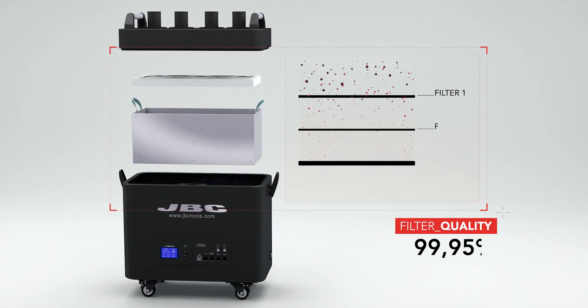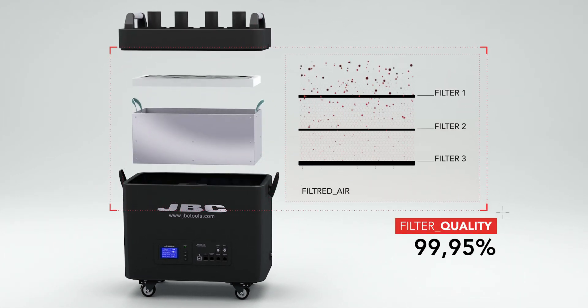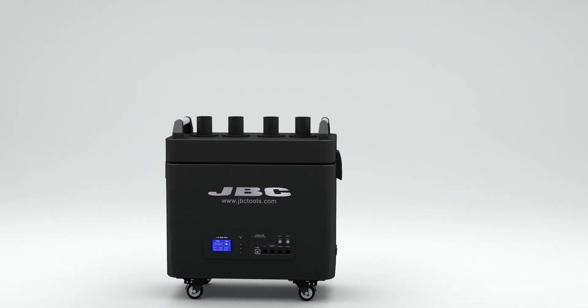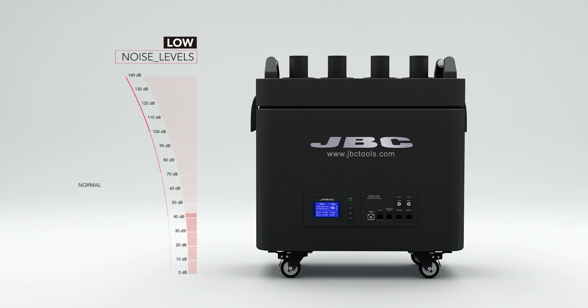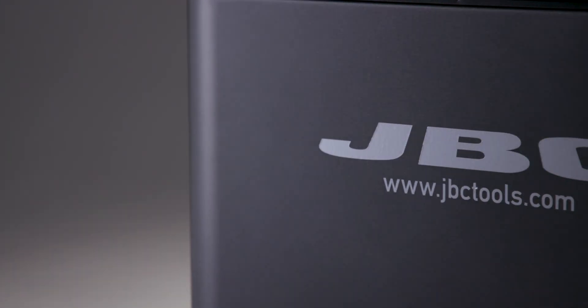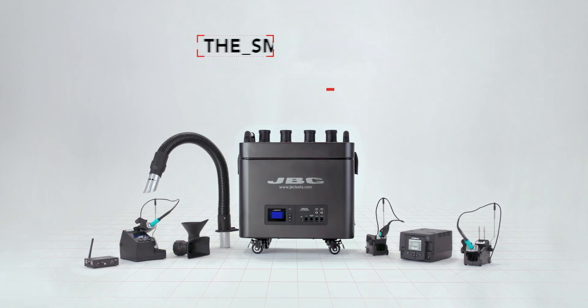The aspiration unit has a powerful and efficient three-stage filter for 99.95% certified efficiency. The Smart Fume Extractor has one of the best noise-power ratios on the market, guaranteeing cleaner, more efficient, and healthier work with better air quality in soldering lines.